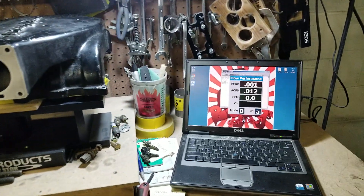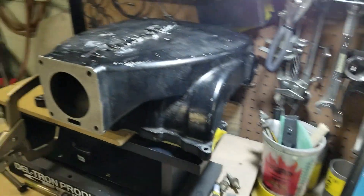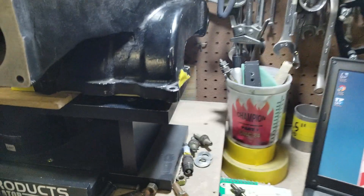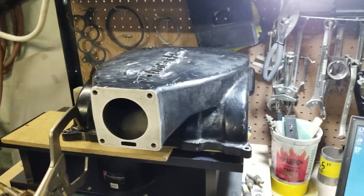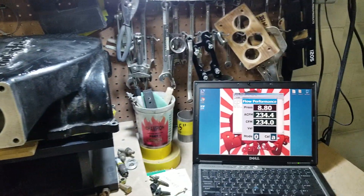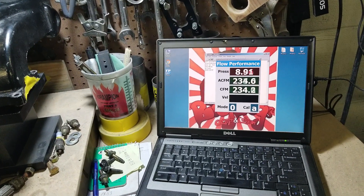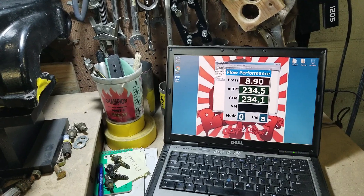Let's see what we have here — zeroing out, Trick Flow, strapped down. Let's turn on our vacuum source. Let's see what the Trick Flow Track Heat can do. That's not looking too good: 234 CFM.